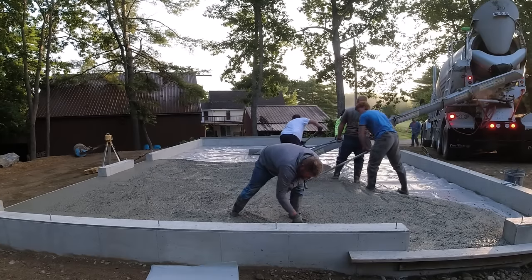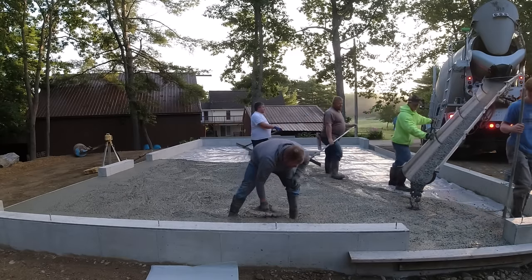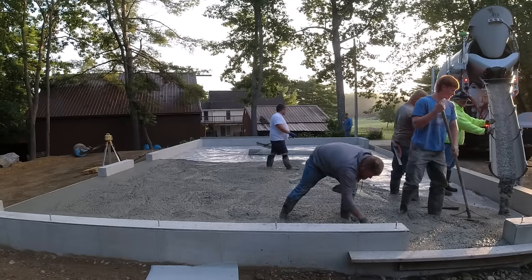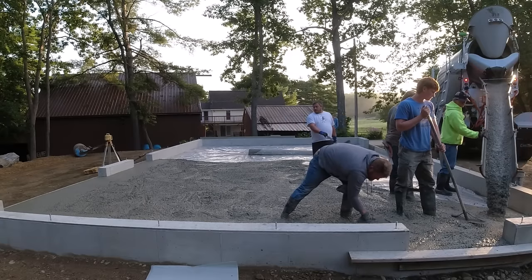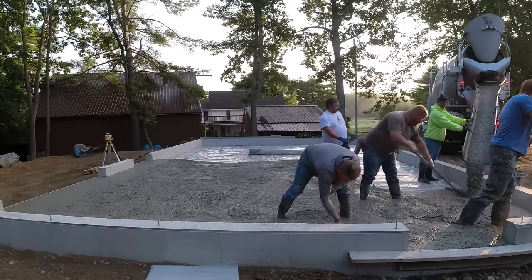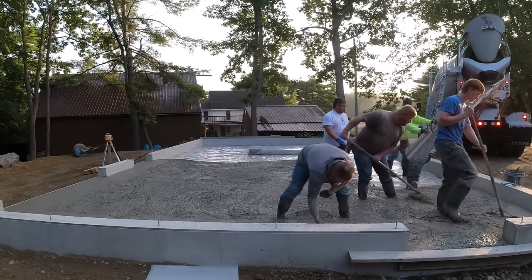This is the middle of summer, so we got some summer help here. Usually it's just me, Darren, and Luke. Darren's the one mag floating the edges, Luke's the one in the brown t-shirt. The guy in the blue t-shirt — his name's Luke too, but he's still in high school, he's summer help. And Eric in the background is actually a school teacher, so he's off on summer break and helps us in the summers. He's been working for us 20-plus years doing this.